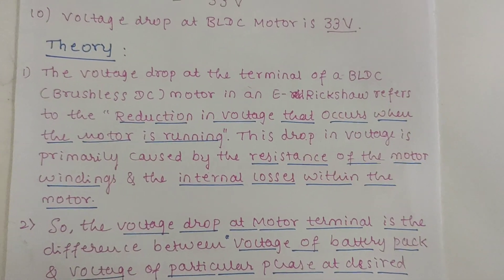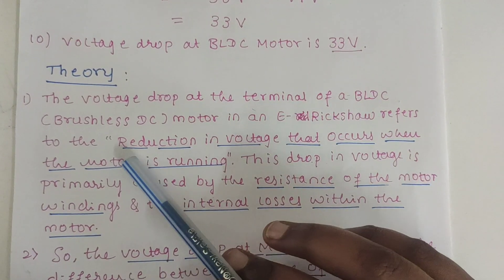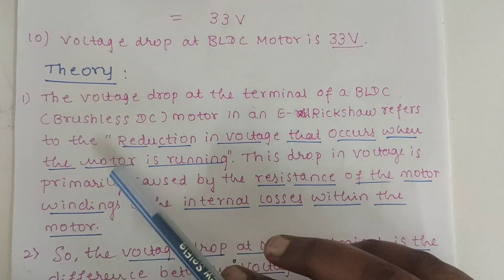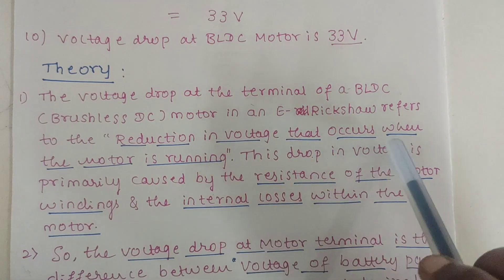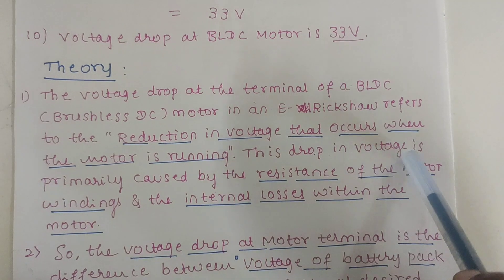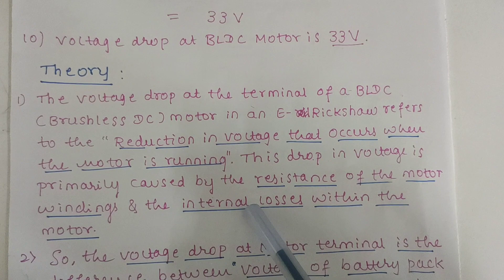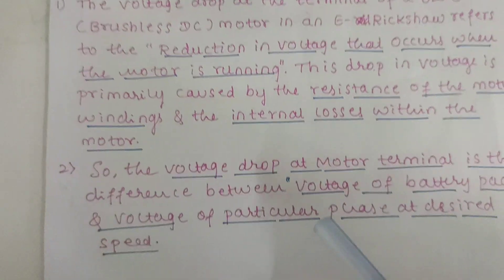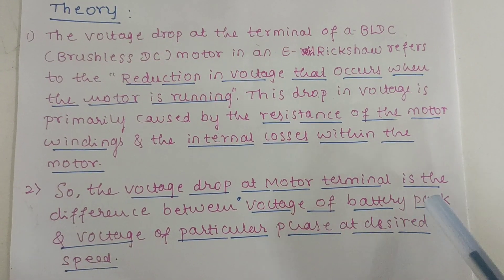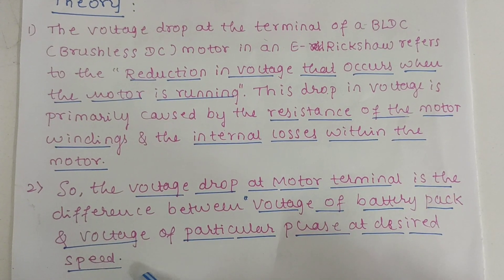For this we have to study the theory part. The voltage drop at the terminal of a BLDC motor — that is, brushless DC motor — in an e-rickshaw refers to the reduction in voltage that occurs when the motor is running; this is called voltage drop. This drop is primarily caused by the resistance of the motor windings and the internal losses within the motor. The voltage drop at the motor terminal is the difference between the voltage of the battery pack and the voltage of the particular phase at the desired speed.